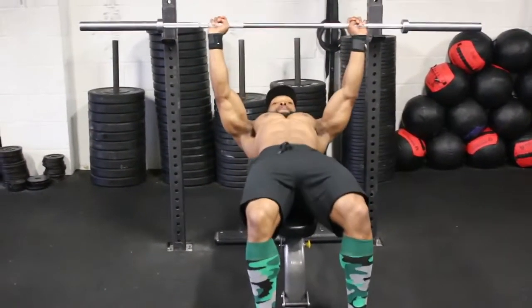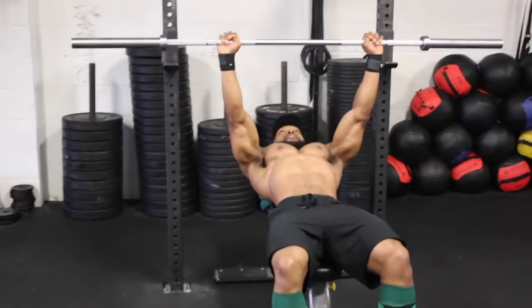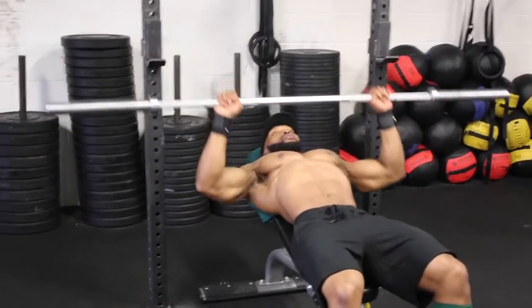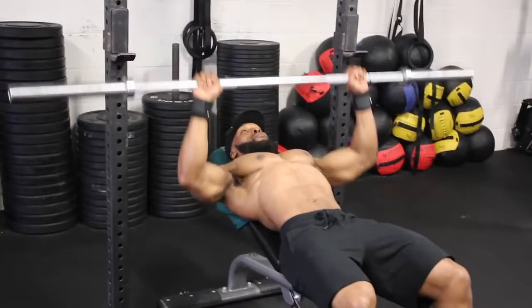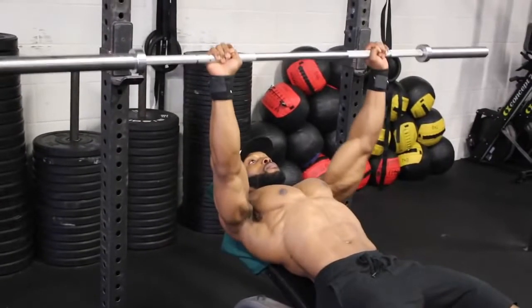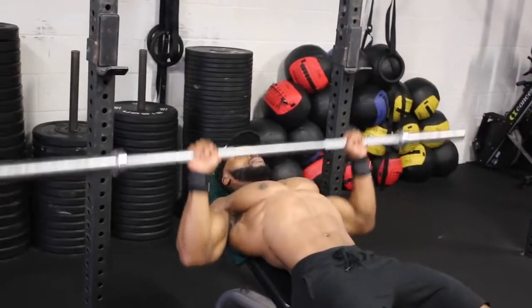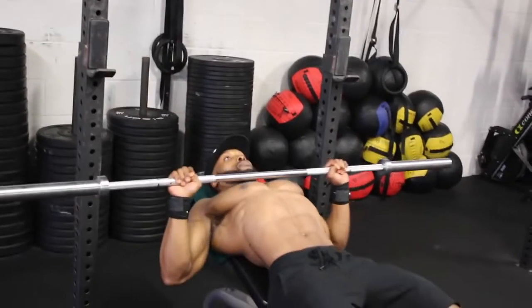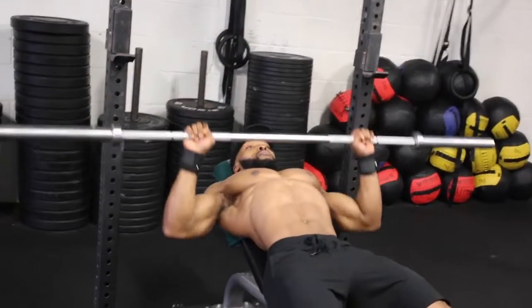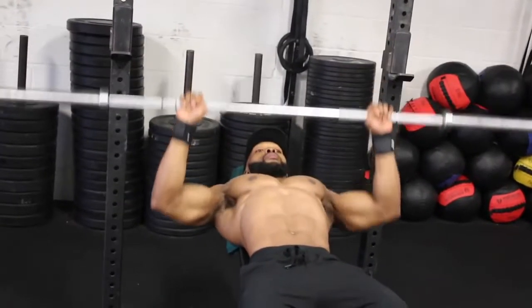Now we're on to the bench press. Before we start benching, I want to emphasize that this workout is all about time under tension — no ego lifting. Focus on tempo and also on contracting the chest every single rep. Each set the tempo changes, so make sure you don't go too heavy on weight. I'll write in the description box below the exercises, sets, rest, and also the tempo.